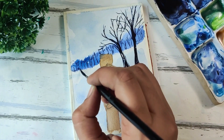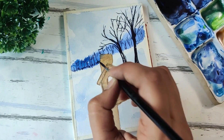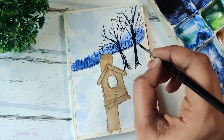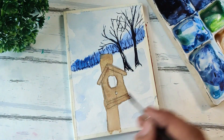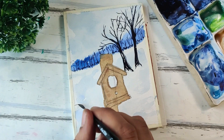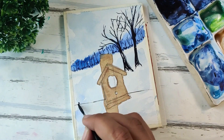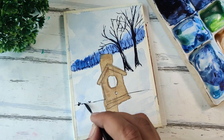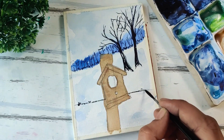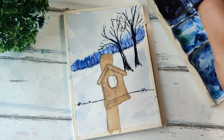Towards the base I'm just adding some a little more detail, again using the same indigo. Now this birdhouse also had a wired fence along with it, so I'm again using my rigger brush to add these little details in the foreground. All of this being in the foreground, it's much darker, so I'm using a very dark value of indigo to create this effect.